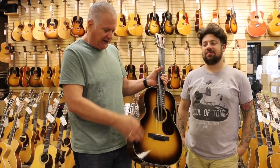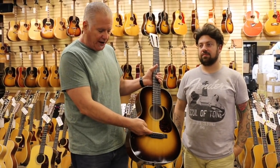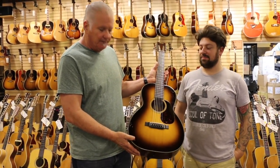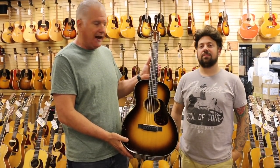You shim it and reposition it, then put a big enough saddle on because if you have enough break angle on the saddle it really makes the guitar pop in terms of volume and sound. So it's the right thing to do to a lot of old Martin guitars — it's just something that happens.